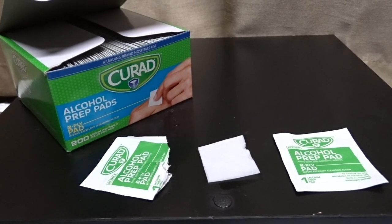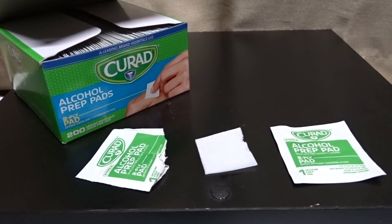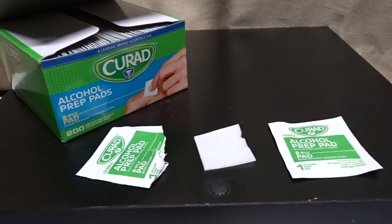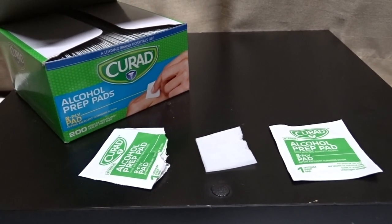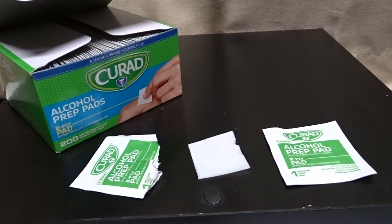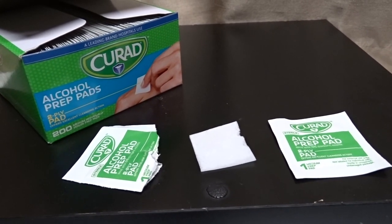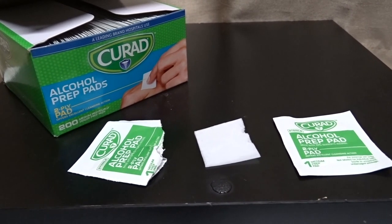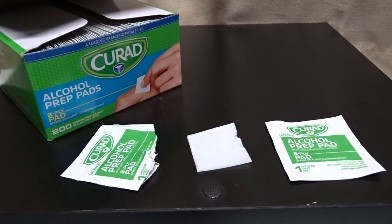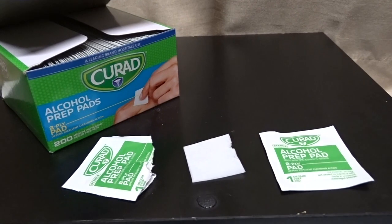I've worked in the lab for a while and we have to use these quite often because we extract blood from people using needles. It's really necessary to have a good alcohol swab to clean the area — you don't want any infection to happen. We swear by Curad for our patients; it's really important to choose a good swab so nobody comes back saying you caused an infection. These work very well and I'll continue to use them.